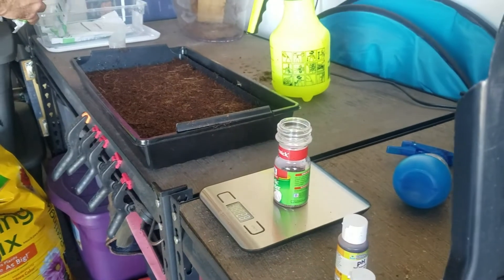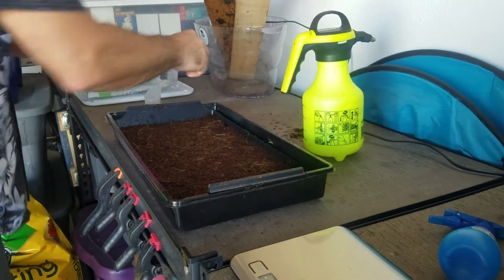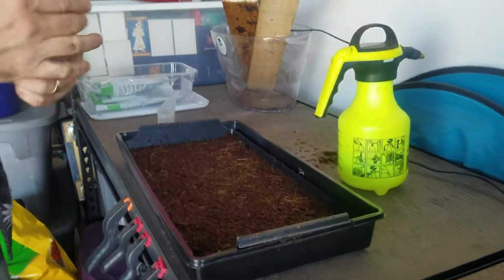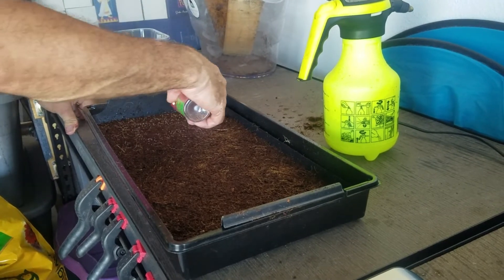We have some radish and some salad mix. You add that to your salads and give it a little extra kick — extra nutrition — because microgreens are 4 to 40 percent more nutritious pound for pound than full-size vegetables.